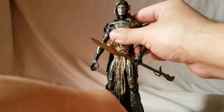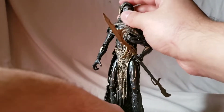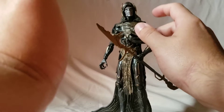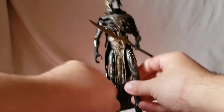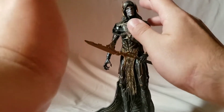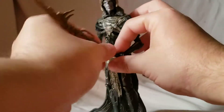We have the Marvel Legends Walmart exclusive two-pack Corvus Glaive. I didn't get the full two-pack — I didn't get the Loki, I just picked up Corvus Glaive loose because I needed him to complete my Black Order. Since this was a loose figure I thought, why not give the people what they want and do a two-for-one.